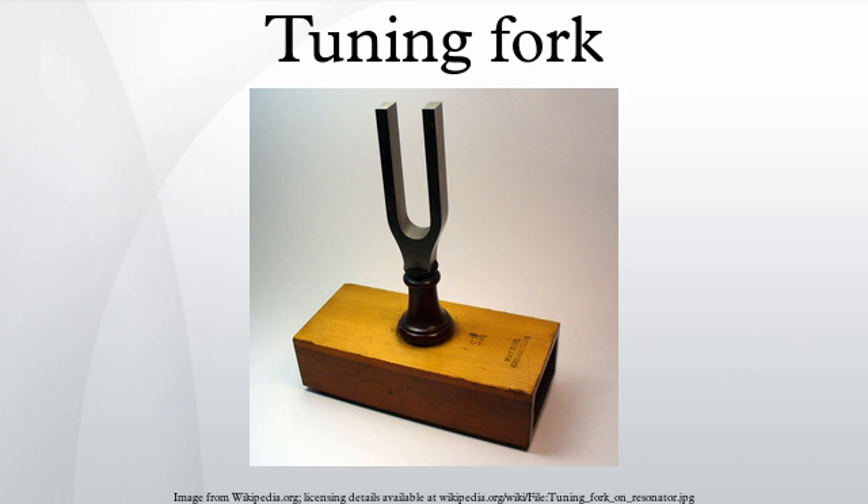The frequency of a tuning fork depends on its dimensions and the material from which it is made. In the formula, f is the frequency the fork vibrates at in Hz; 1.875 is the smallest positive solution of cos(x)cos(x) equals minus 1; L is the length of the prongs in meters; E is the Young's modulus of the material the fork is made from in pascals; I is the second moment of area of the cross section in meters to the fourth power; ρ is the density of the material in kilograms per cubic meter; and A is the cross-sectional area of the prongs in square meters. The ratio in the equation can be rewritten for prongs that are cylindrical of radius R, or for prongs with rectangular cross section of width along the direction of motion.